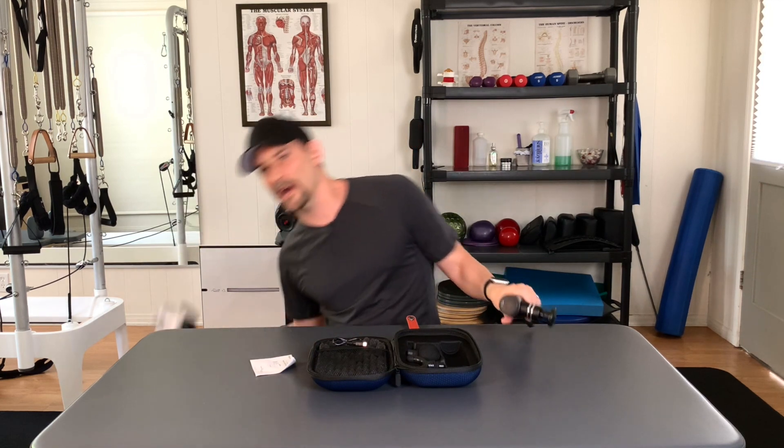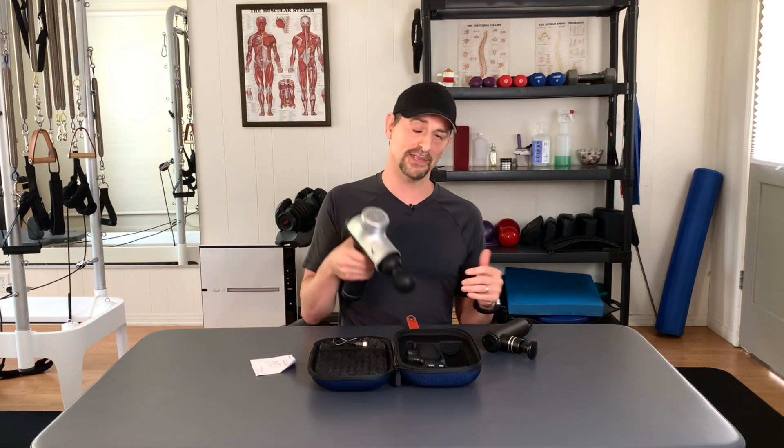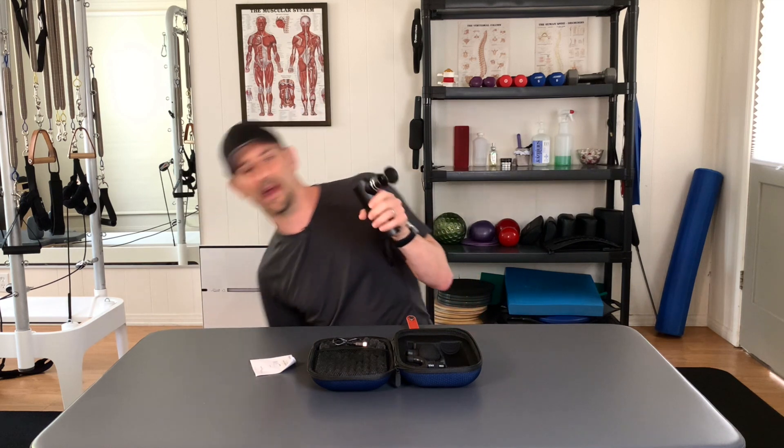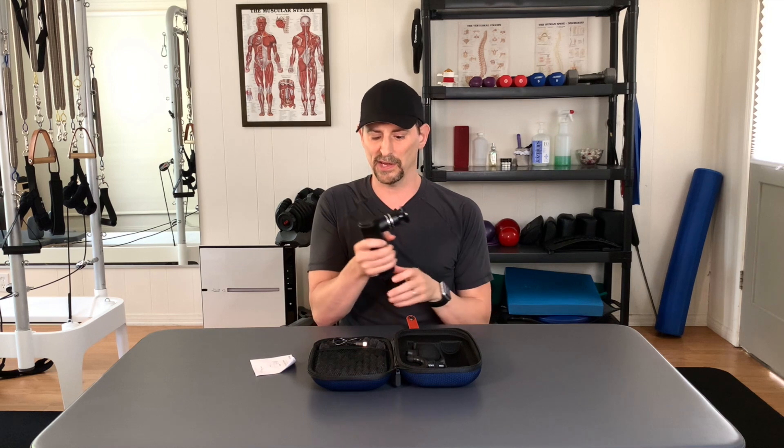The battery life isn't really a crazy concern unless you're going to town with this thing in your fitness facility on everybody nonstop. And it helps because what it does is give you this compact size — and that's the big kicker here. I've gotten used to using it on clients, but when I was using my larger massagers five, six, eight, nine hours a day, it started to wear on my wrist — it's much heavier than this guy. Because of the compact size, this is really something for you to use on yourself, get all over the body. It's not going to be hard to reach all those small areas, and you're not going to be hurting your wrist.